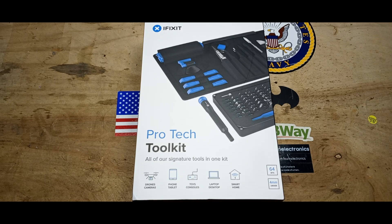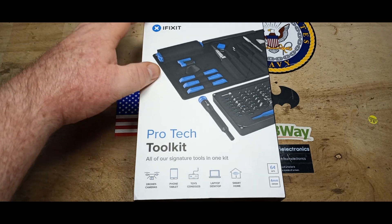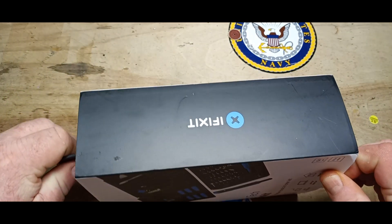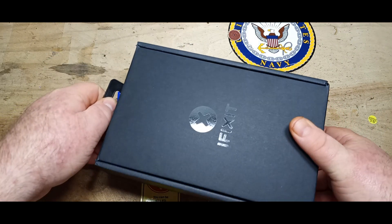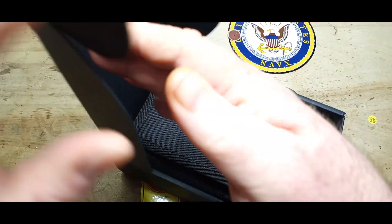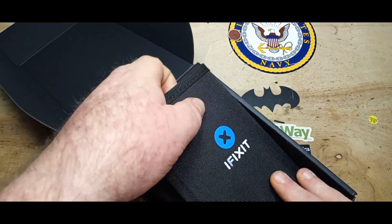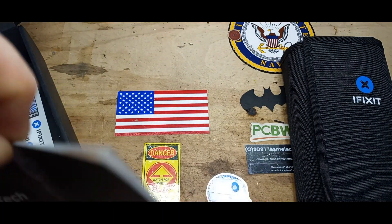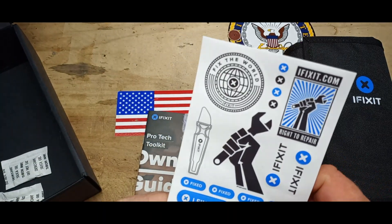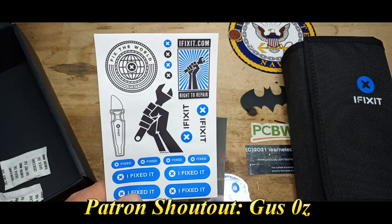Hey, what's happening guys? Today we're gonna take a look at this — this is the iFixit Pro Tech Toolkit. This was sent to me by a good friend who says I use crappy screwdrivers and he couldn't take it anymore, so he sent me this lovely kit from iFixit. Let's see what's in the back.